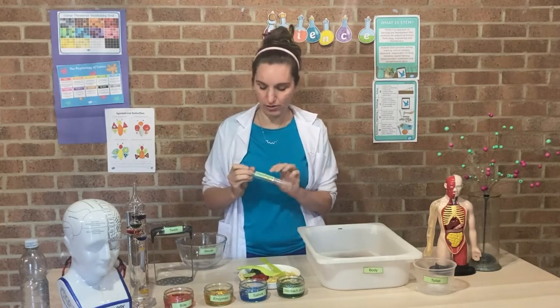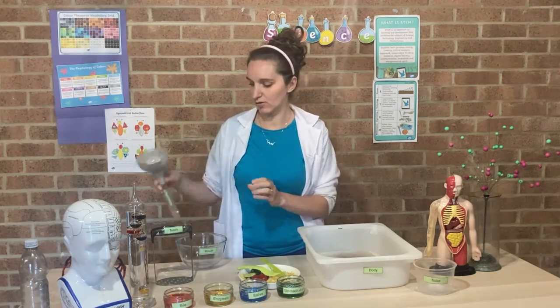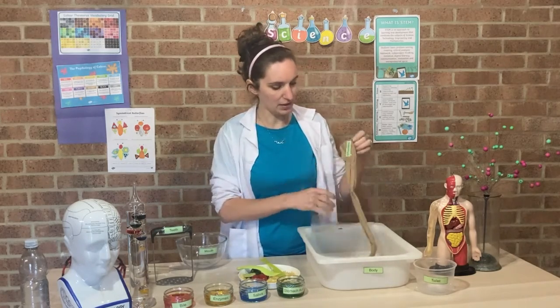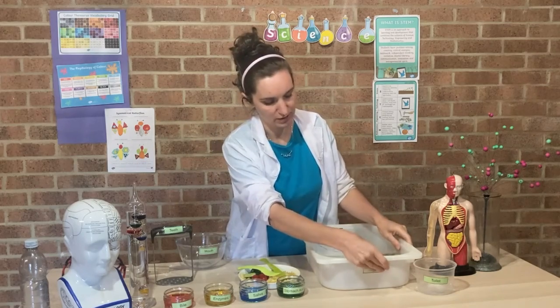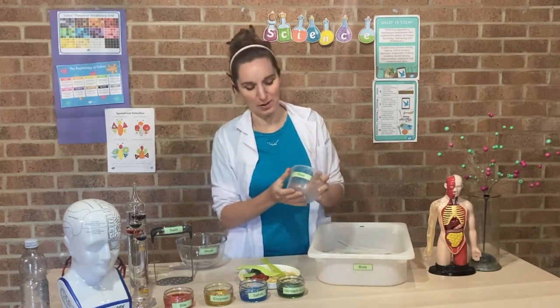We've also got our esophagus here which is just a thin tube, and a funnel that's going to help get things into our esophagus. And then we've got our stomach which is just a plastic bag, some intestines which is a pair of tights, and a body which is our tray here.